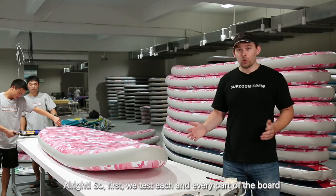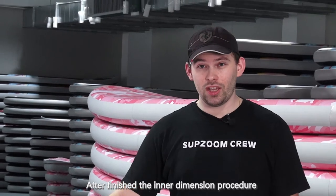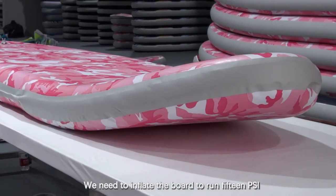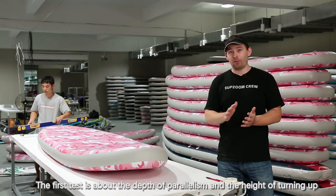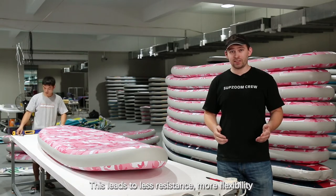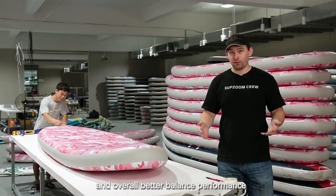First we test each and every part of the board and then we assemble it. After finishing the inner dimension procedure we carry out a number of other important tests. We inflate the board to run 15 PSI. The first test is about the depth of parallelism and the height of turning up, which should be kept between 22 and 24. This leads to less resistance, more flexibility and overall better balanced performance.